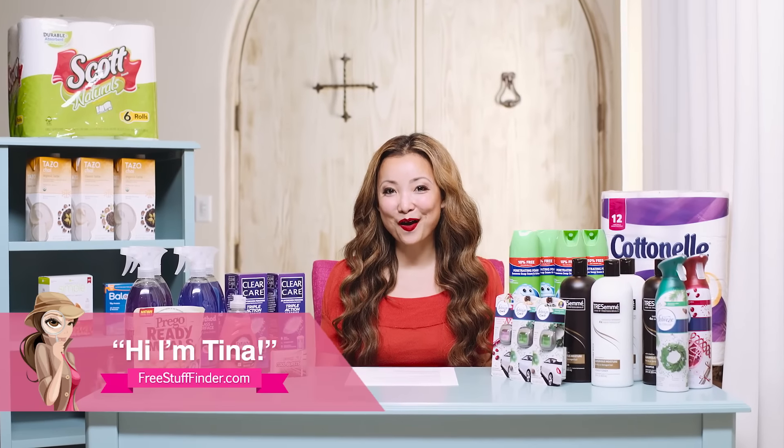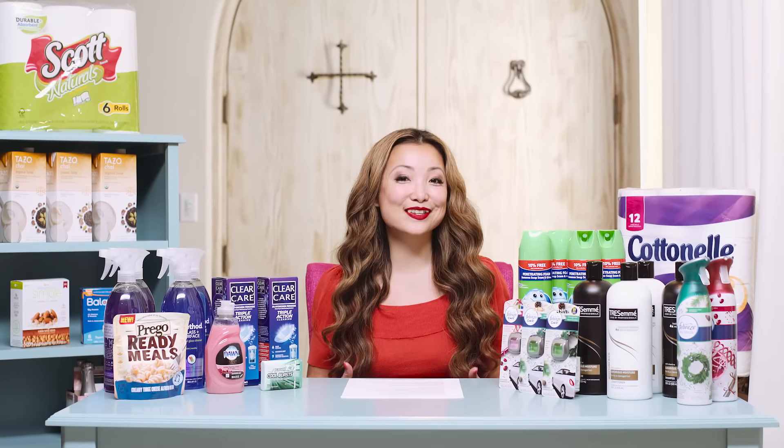Hi guys, it's Tina from freestufffinder.com here for another shopping video. This week I head to CVS, Walgreens, and Target.